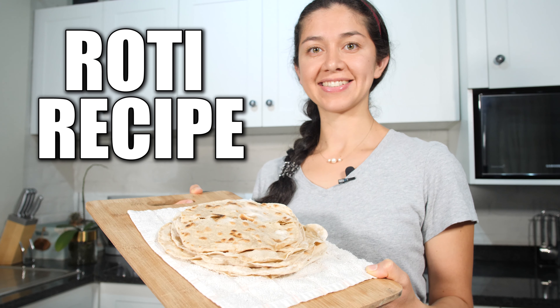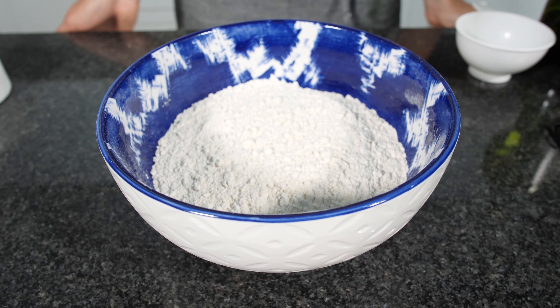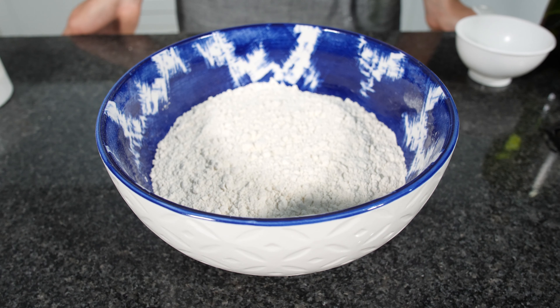Hi everyone, welcome to Sandy La Pastelera. I'm Sandy. I have a nice and easy recipe for you today. It's a very traditional flatbread from India and of course from here South Africa. Today we are going to be making rotis.